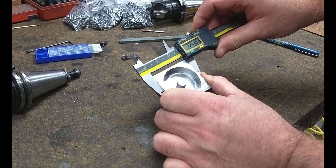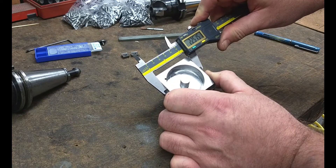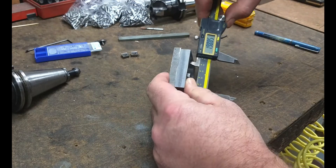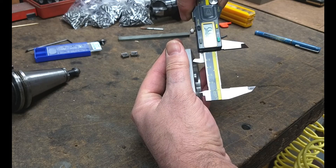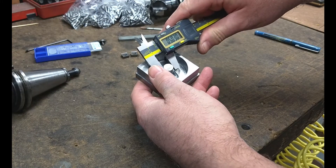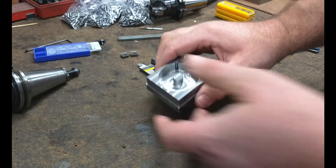Three thou over. One thou over. One, nine, nine, four — about six thou under. And five oh three, so three thou over.